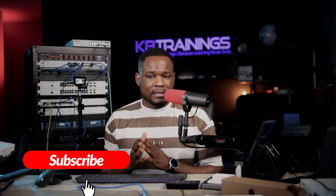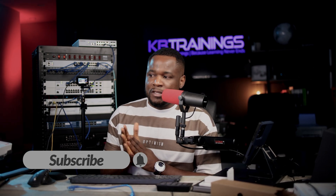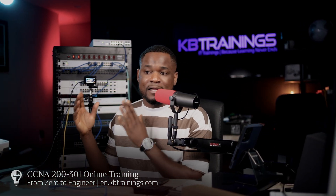All right guys, thank you for watching. If you liked the video, don't forget to like it on YouTube and subscribe to the channel. And if you're studying for the CCNA 200-301, I have a course on en.kbtraining.com — From Zero to Engineer — that can help you boost your career in the tech field. Don't forget to follow me on Instagram and Facebook at Gibi Suku and KB Trainings. Thank you guys, I'll see you in the next one. Take care and bye.